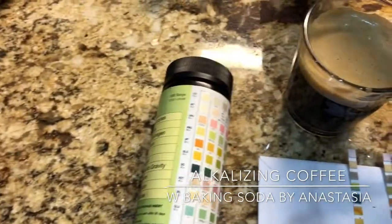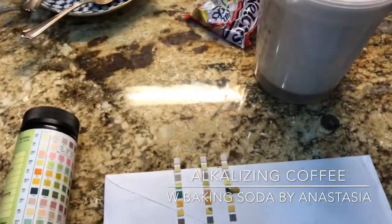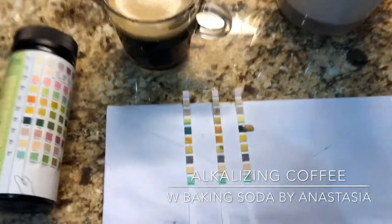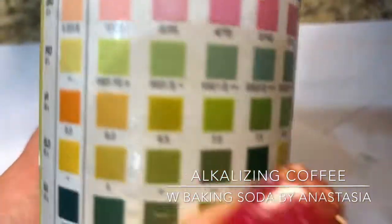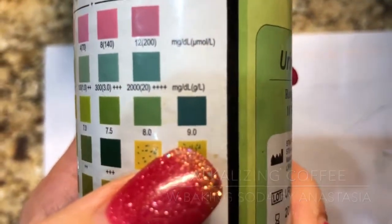This coffee is now safe to drink — let's try it. I just took a sip of the coffee. It tastes actually better than normal coffee and it is safe to drink. We can see the pH went up to nine. Alleluia!